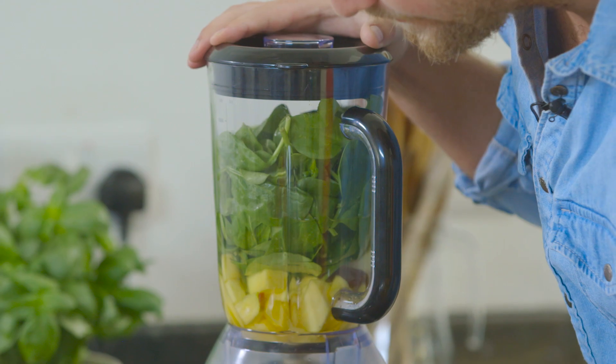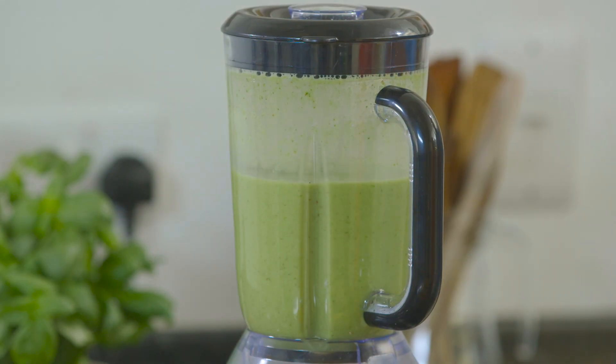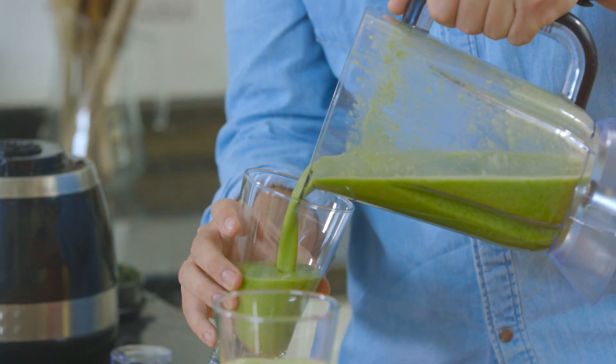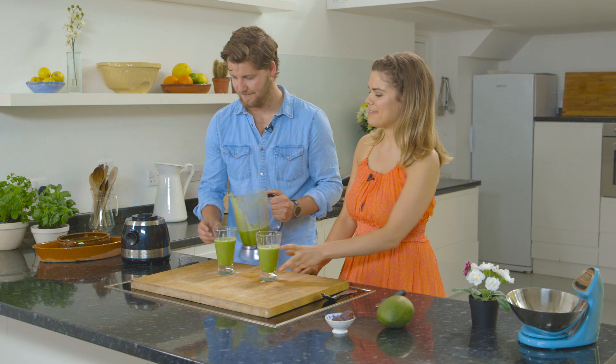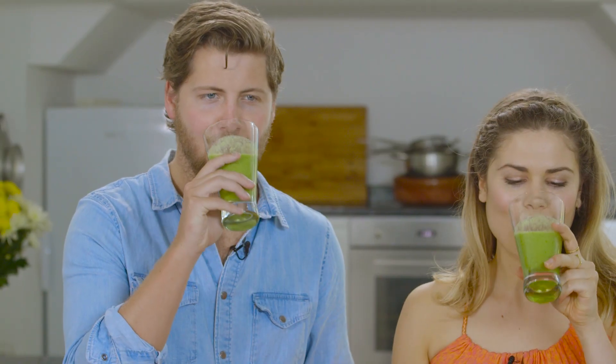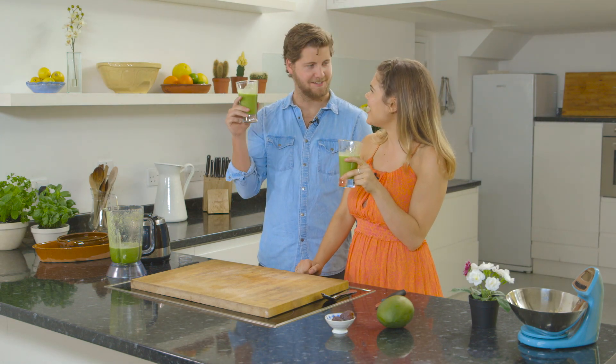Do you want to give it a blend? Do you want to do the honours? Yeah, go for it — make sure the lid is firmly on. Looking good. Do you want to serve it up? Here we go. It's very green. Beautiful. Cheers! Cheers! You can taste the ginger. I think my hangover is cured with one sip.